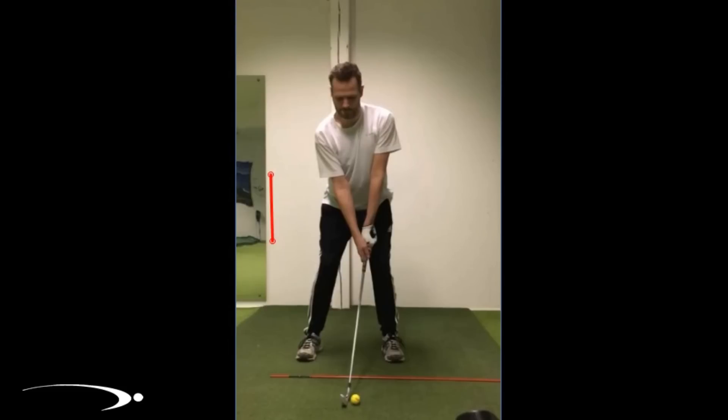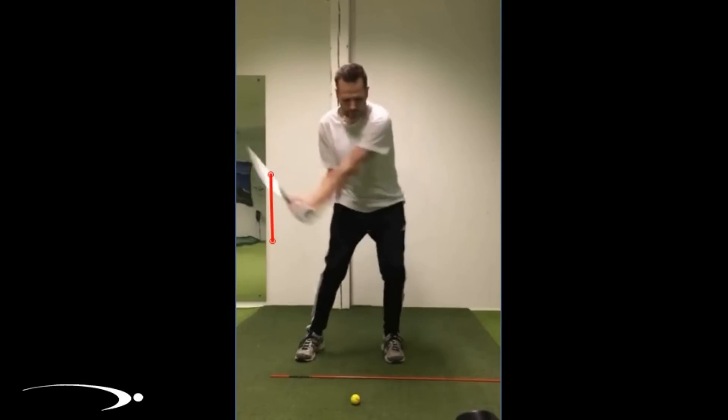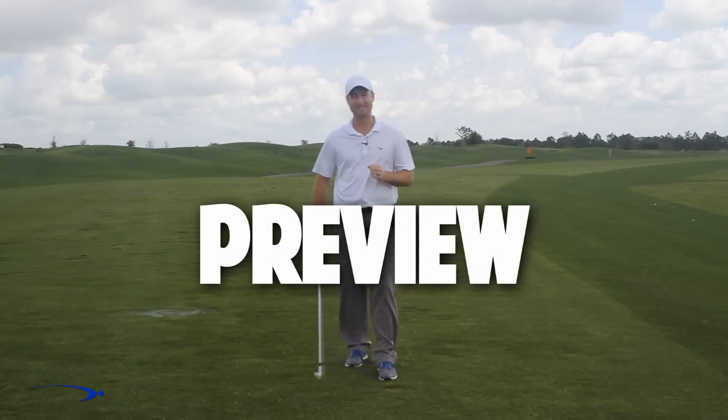Now that he's primed up and ready to start releasing this club properly, for those of you struggling with lag who'd like to see those sharp angles, I'm going to play a preview of a lag video — click the link that pops up on screen or in the description below. I'm going to talk about how the takeaway is really crucial: it's about huge amounts of lag, and it all starts back in the takeaway. I'll go over the number one lag mistake that I see.